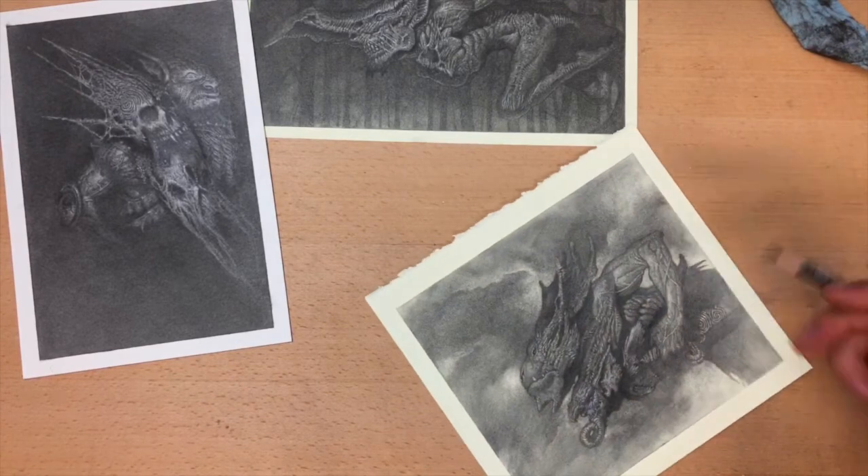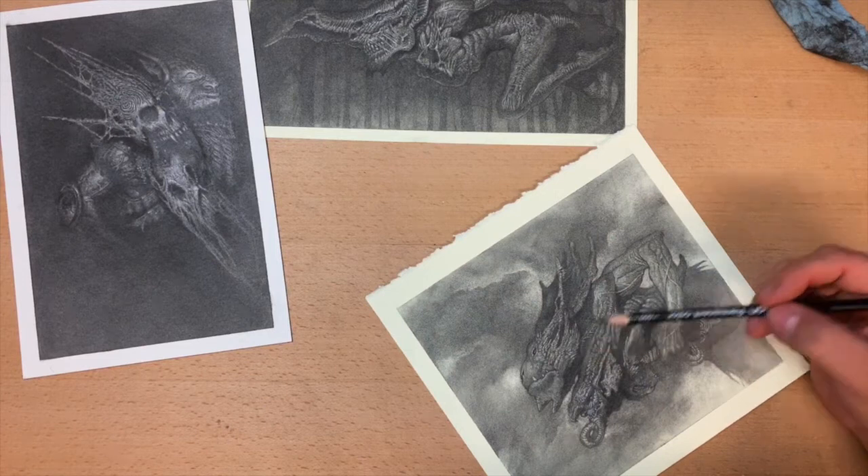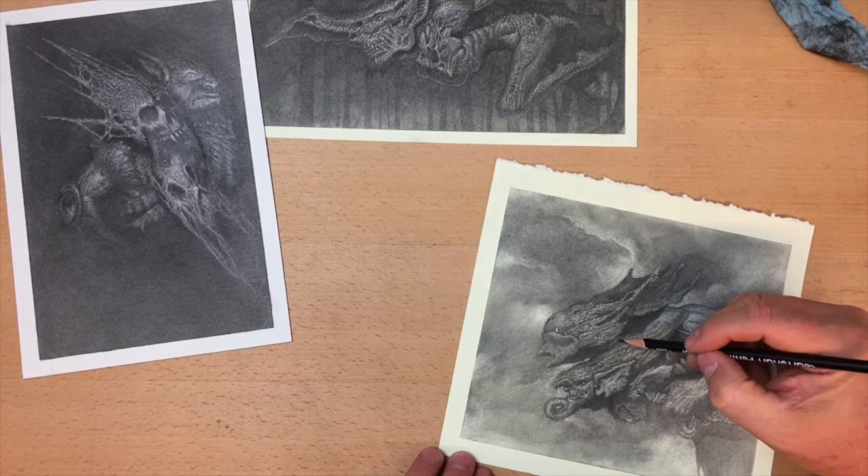You can hear the different texture of the paper since I went in and sprayed it with the fixative. Now there's a little more grip, a little more bite.